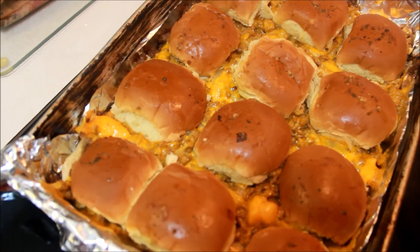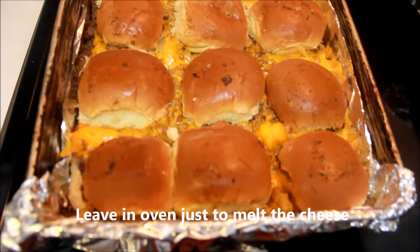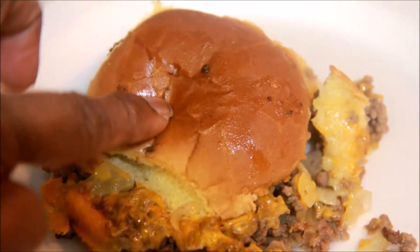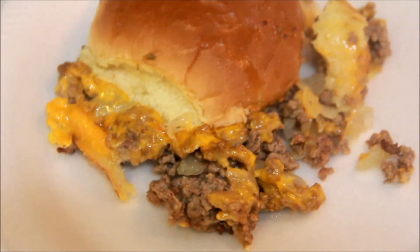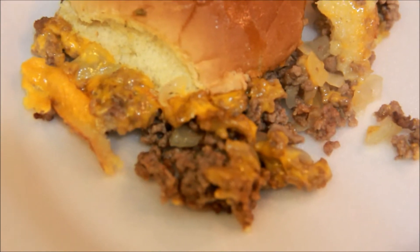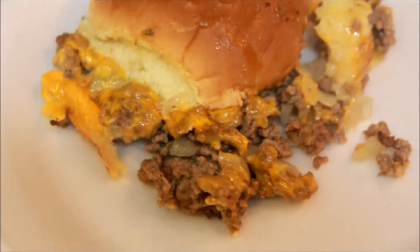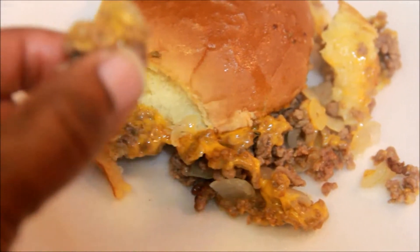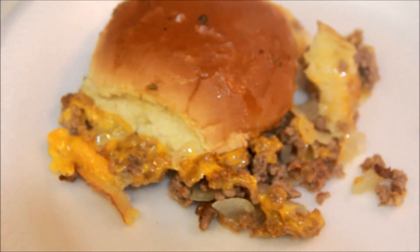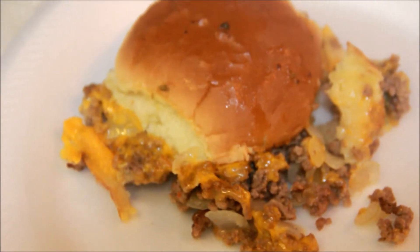Alright, let me take one out and put it on a plate. Your bread will get kind of soft after leaving it out for a minute. This is it — the ground beef, onion, and cheddar cheese on a Hawaiian style bun. It's like a cheeseburger, no difference, but it is good!